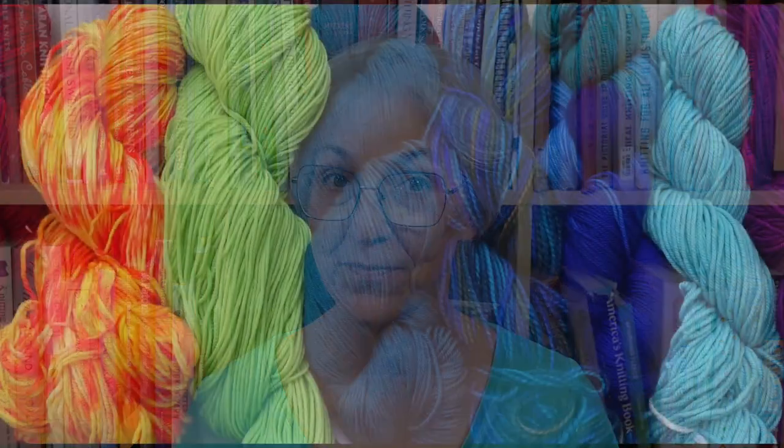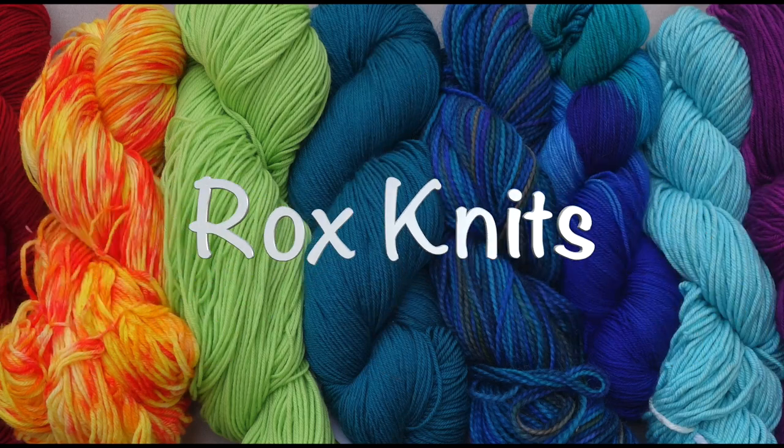Hi, I'm Roxanne Richardson and this is Technique Tuesday. This week's Technique Tuesday is a deep dive into picking up and knitting stitches for a sweater neck. This video assumes you have some experience with picking up stitches along a finished edge. If picking up stitches is completely new to you, I recommend starting with my other video on how to pick up and knit stitches.